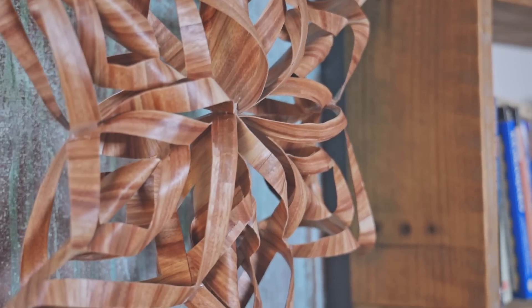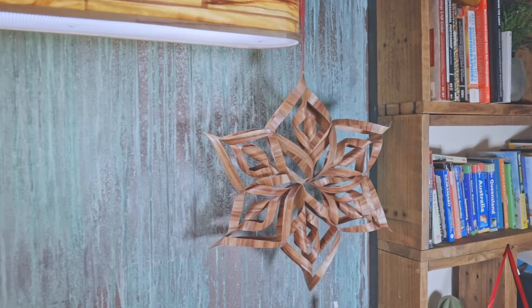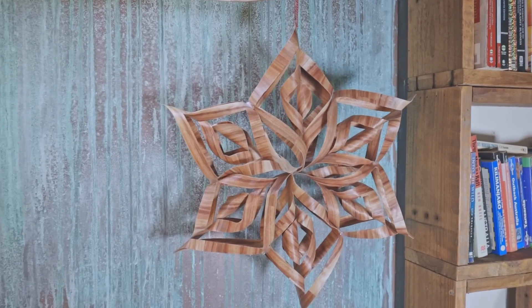Merry Christmas! Hopefully you enjoyed the video. If you did, please like and subscribe. Thanks for watching, and don't forget to come back tomorrow for the next episode of the 7 Day Scrapwood Challenge.